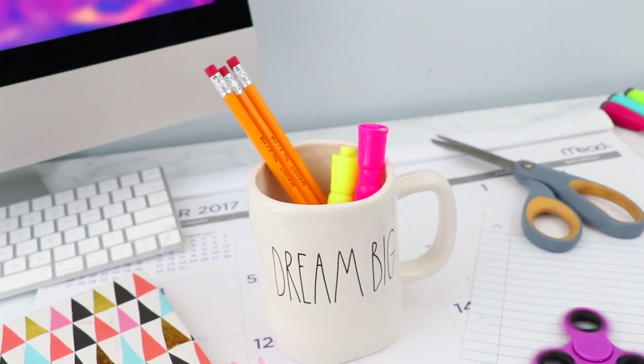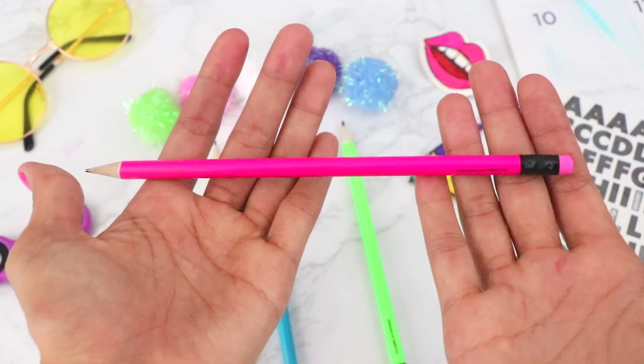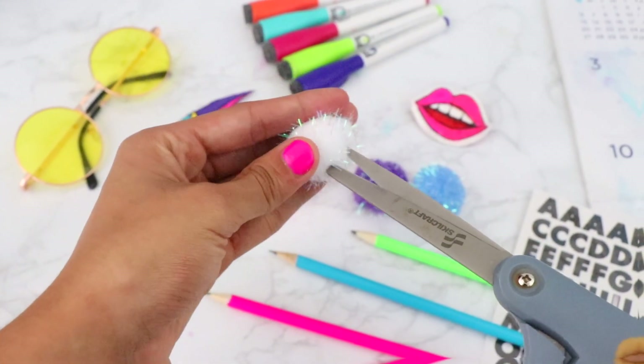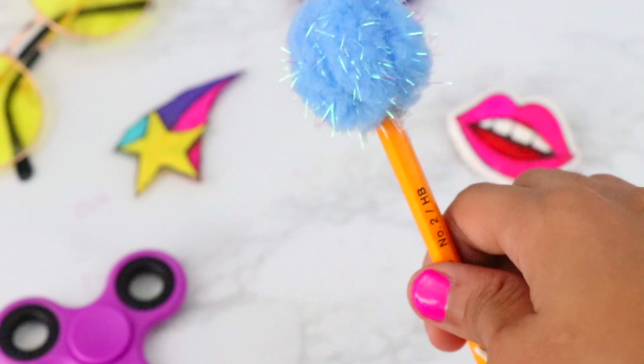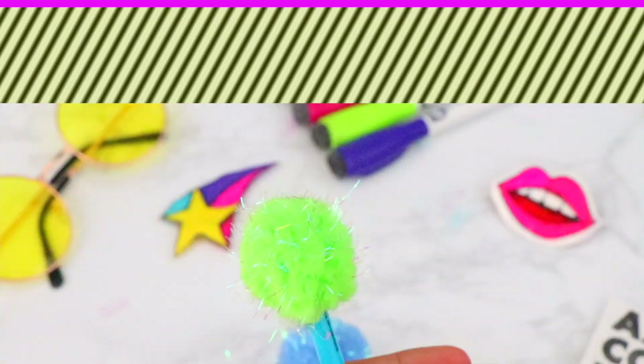Next DIY is how to make pom-pom pencils so you don't have to buy pricey ones. Snip a hole in the bottom of a pom-pom, add hot glue to the eraser end of the pencil, then press the pom-pom on top and hold it firmly so it sticks well. That's basically it — these are a cute idea if you want to add your own flair to your supplies. It doesn't hurt to be a little extra sometimes.